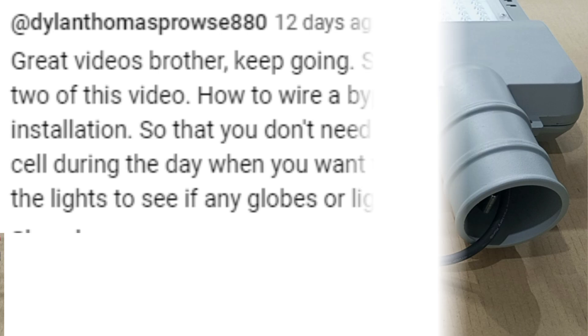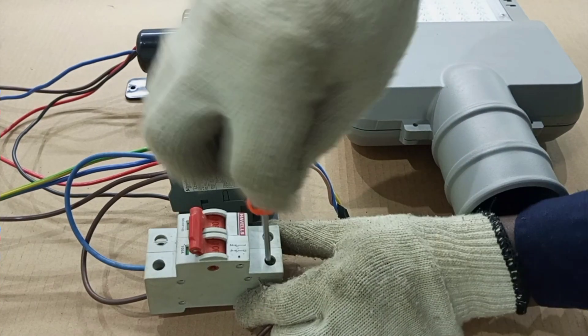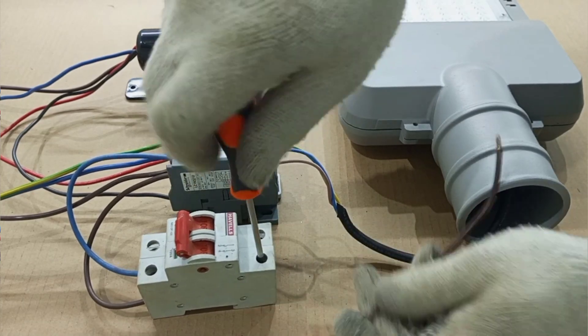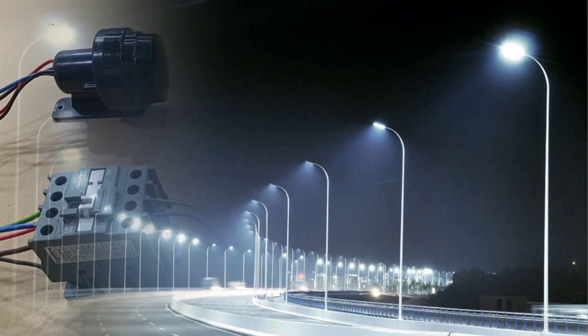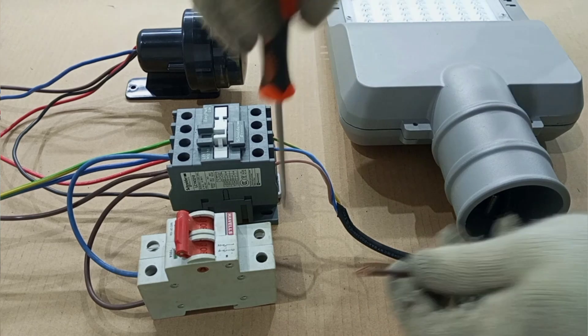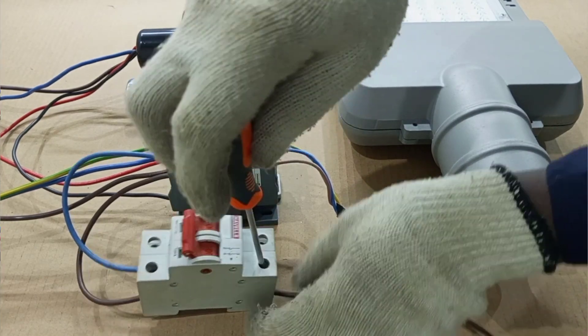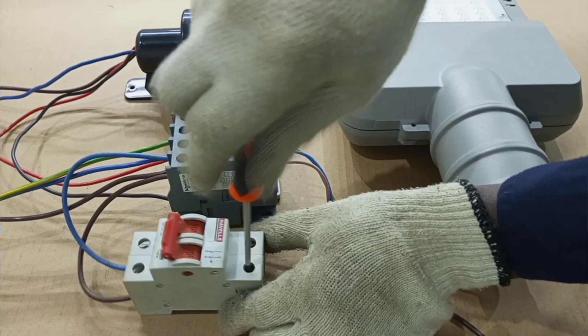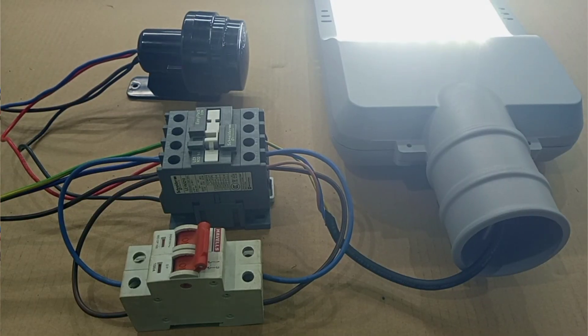Dylan, thank you for this suggestion. I see a lot of sense in this suggestion technically, because sometimes, since we have only one photosensor controlling many lights, when the photosensor is faulty, all the lights will not come on. So if we have a bypass for this system, it simply means that when the photosensor fails, we can temporarily use the bypass to manually switch on the lights.